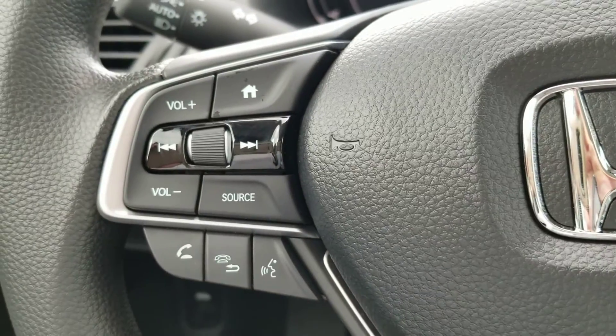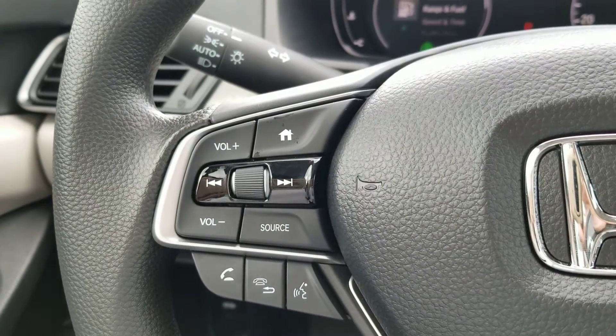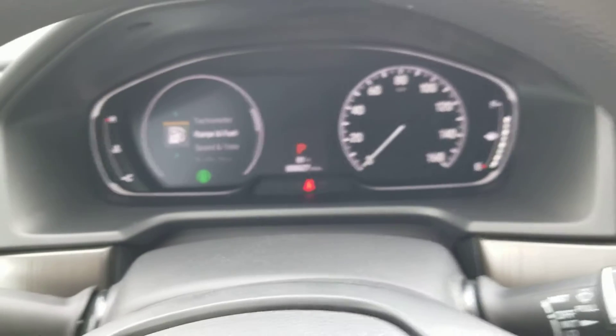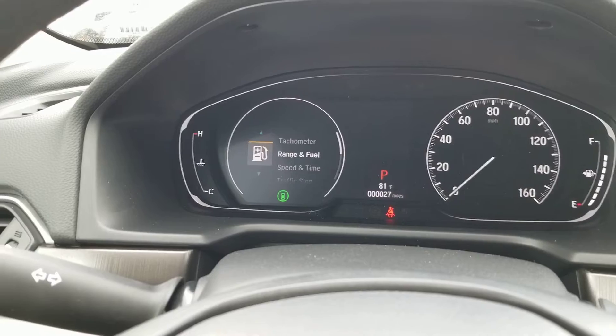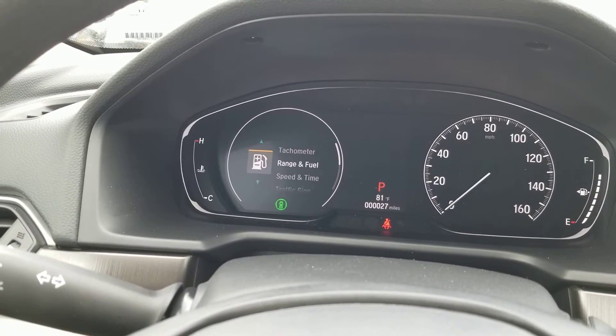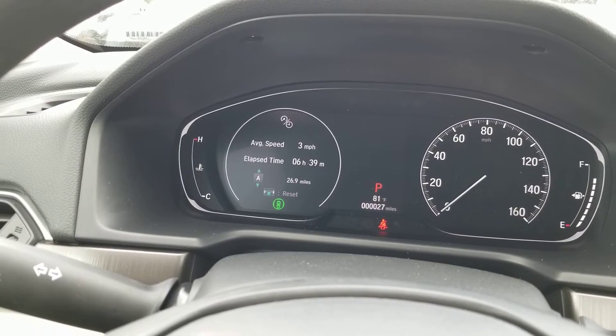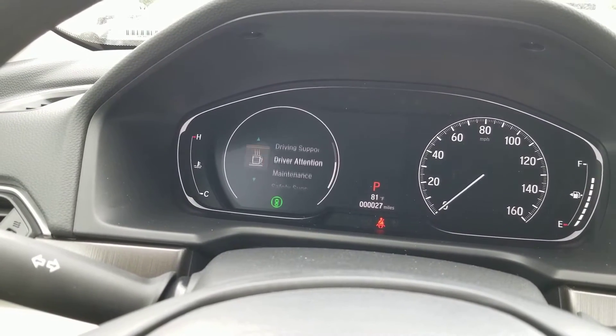Here you've got your Bluetooth. You can control your whole media right here. If I hit that home button right there, you can change what you see on the dash — range and fuel, tachometer, speed and time, and so on and so forth.